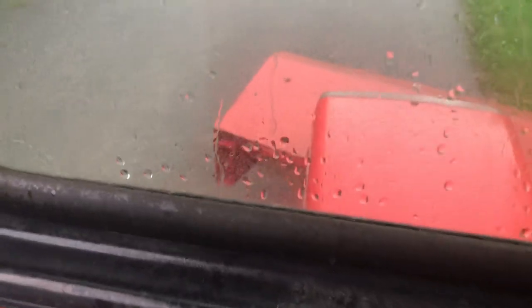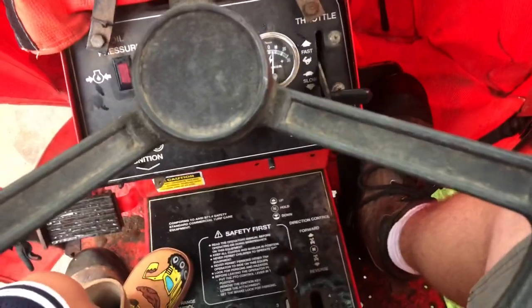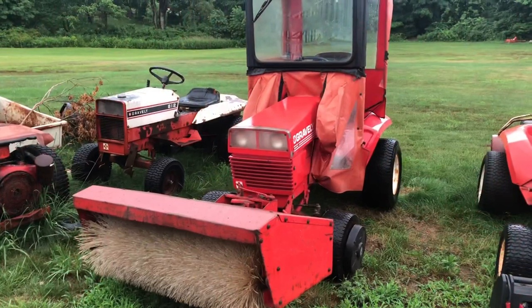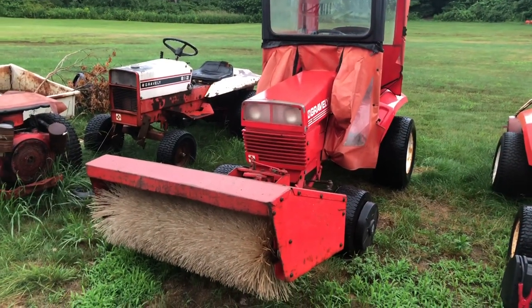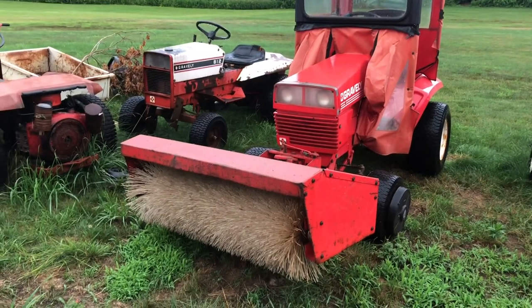Turn off the broom. All right, raise it up. There we go. Cool. 18 G's to bomb. 18 G was meant to sweep up the rocks on the road from the washout. Awesome.